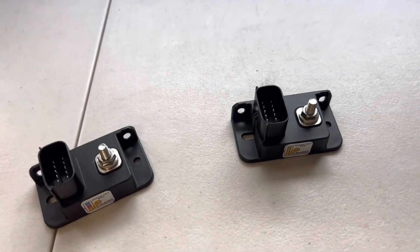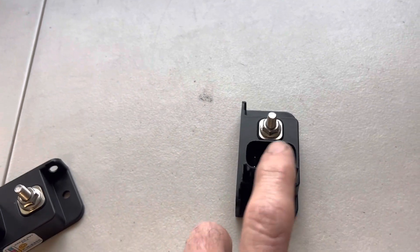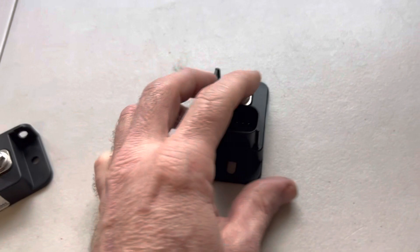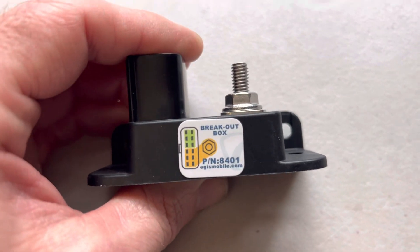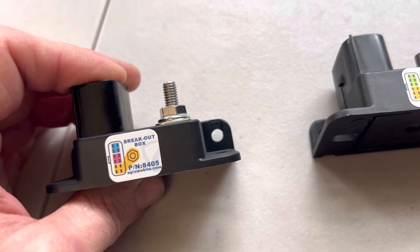You guys have seen these before, right? You got a stud and a bunch — it's just a power distribution block. They've had these for a while. I just couldn't figure out what to do with them. So you look here, you look here — they're actually split up.